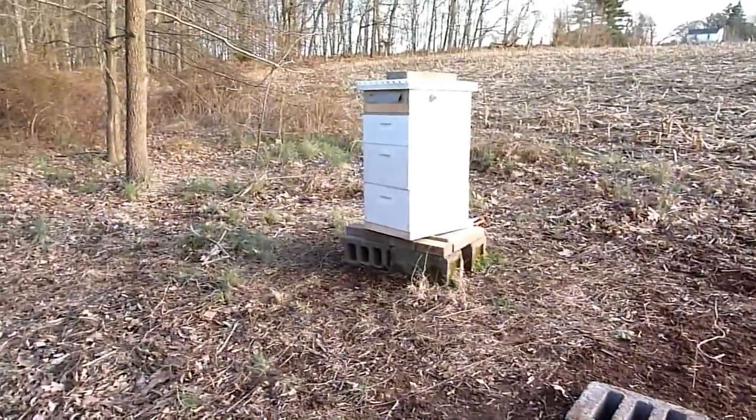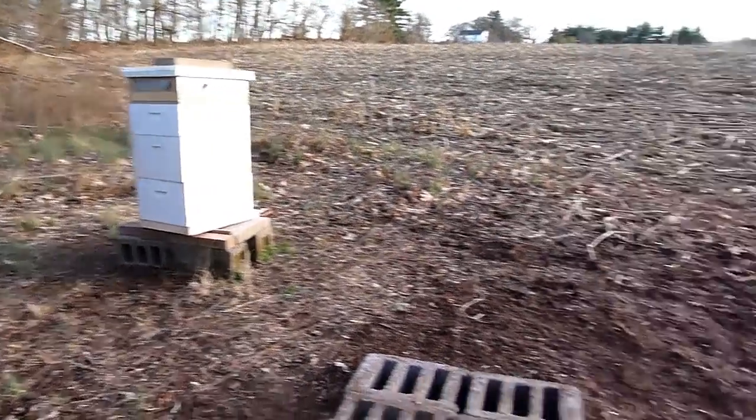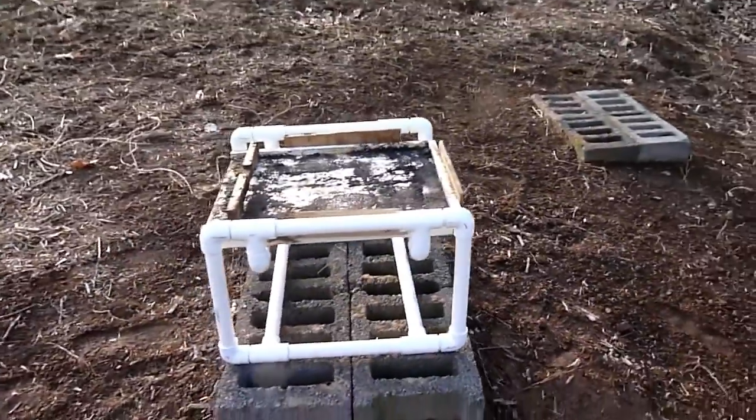You can see the other hives that we had were sitting right on a flat platform. This will get them up in the air a little bit, which might make things a little easier on my back.